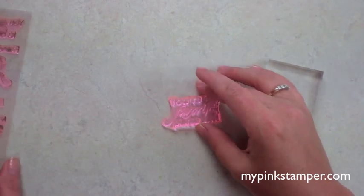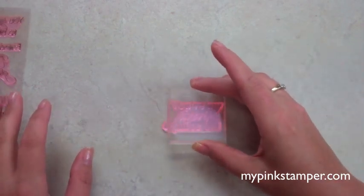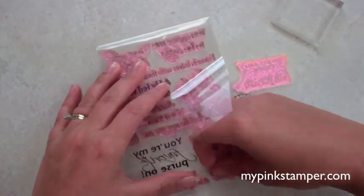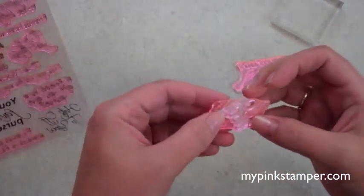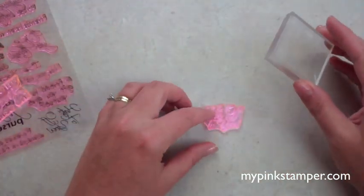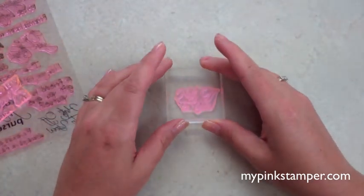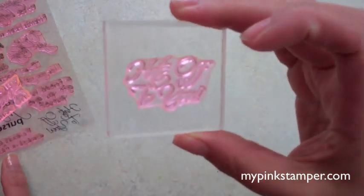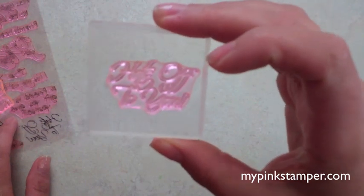So I'm putting this down here and then I'm going to put my clear block on. This isn't even the right size — let me grab one that's the right size. Silly Robin. So I'm going to use Hats Off to You. Put this right here, and then when you have it on your clear block, you can see clear through this just like you can a clear photopolymer.